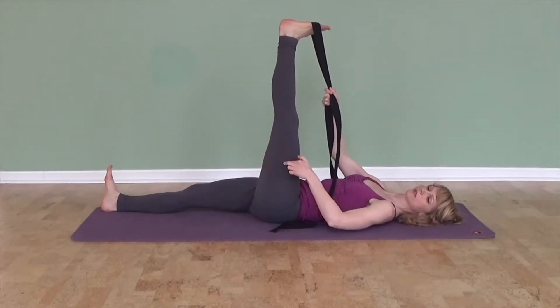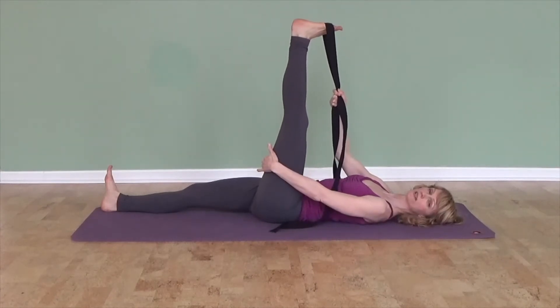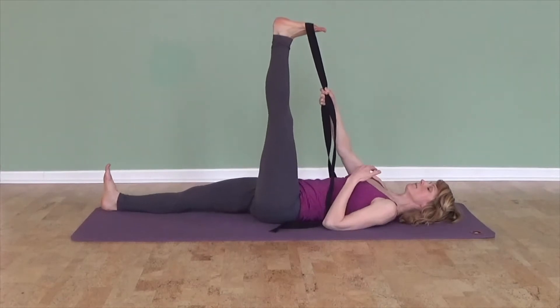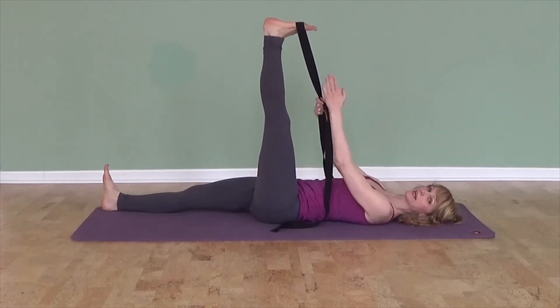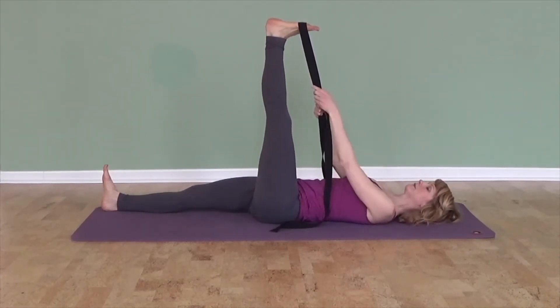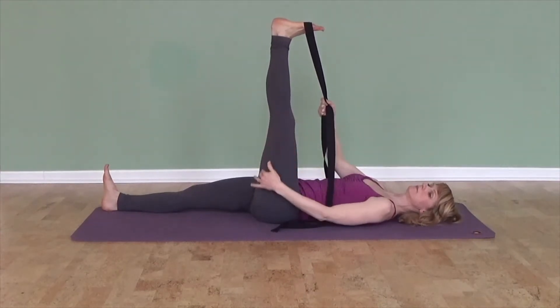The hamstrings wrap around the whole back of the leg. Some of the hamstrings are more lateral — on the outside of the leg — and some are more on the inside towards the inner thigh. If you always stretch the leg straight, with your toes pointing directly back behind you, then you're only stretching one particular area of the muscle.